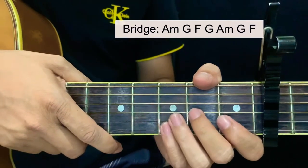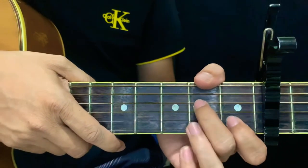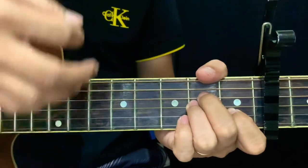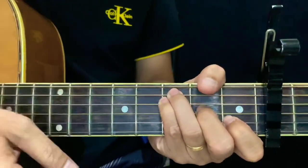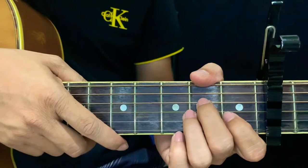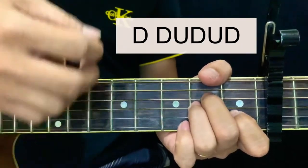For the strumming pattern, it is advisable for beginners to use downward strokes, because eventually your strumming skills will develop on their own. For a more advanced way of strumming, the strumming pattern for chorus is: down, down up, down up, down.